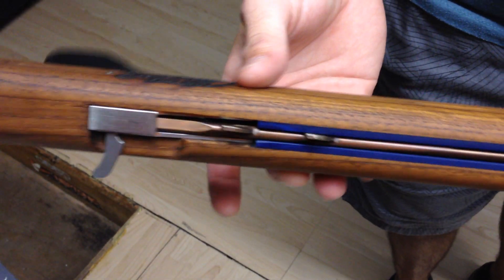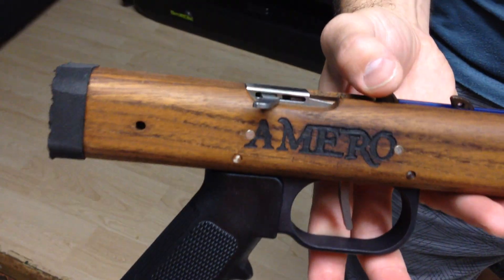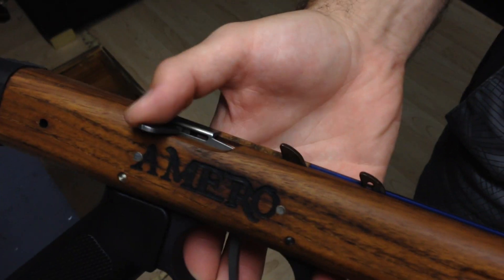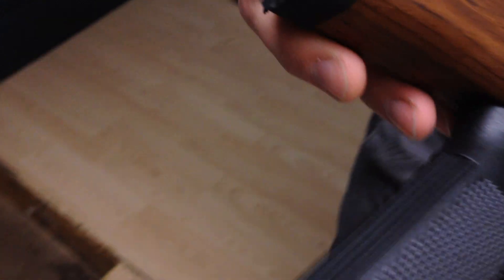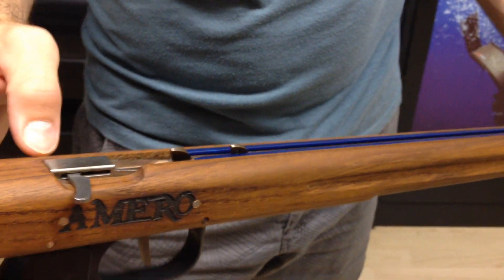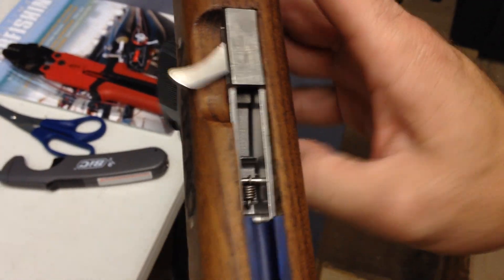It uses now a reverse trigger mechanism — Neptonic's reverse trigger mech from what I can tell. Very nice trigger mechanism. You'll see it has a nice big line release so you can put as many wraps of line as you want on this gun. The loading butt also changed a little bit. It's got a foam pad back here so it makes loading a little bit easier. It's a nice addition with the mech now.